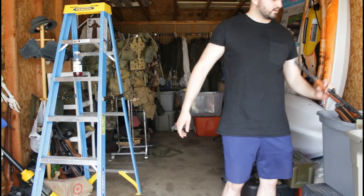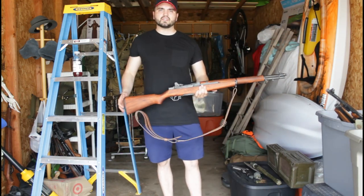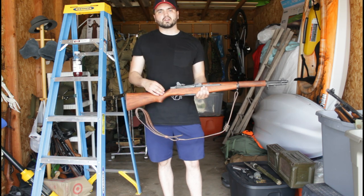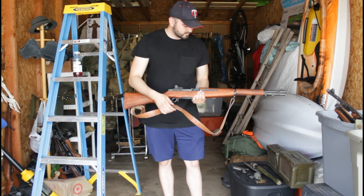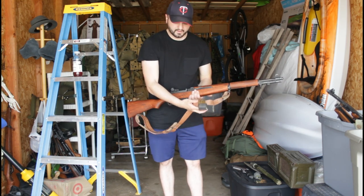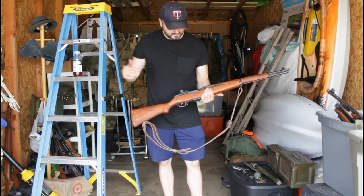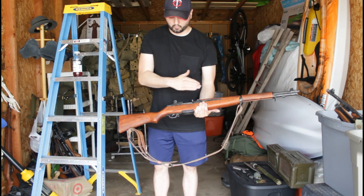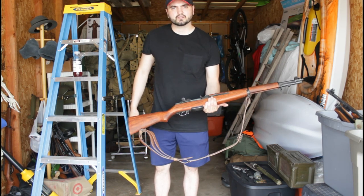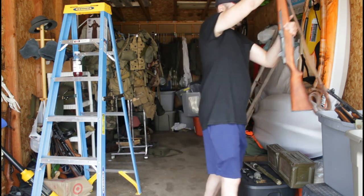Next we have our M1 Garand — we have two of these. These are from Denix, we got them through Guns Direct. We have a reproduction sling from World War Supply as well as our Garand clip. These are pretty nice reproductions — we went in and sanded down the metal as well as darkened the wood, but they kind of have more of a rubber-stone finish.